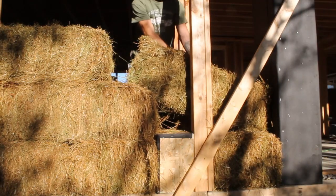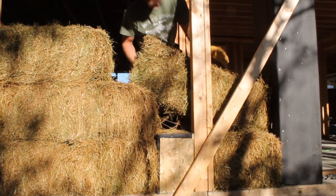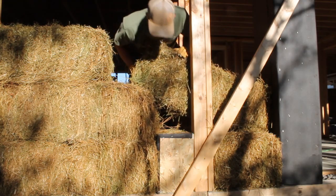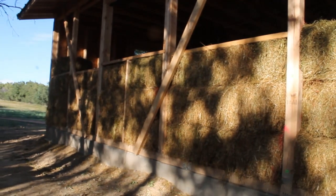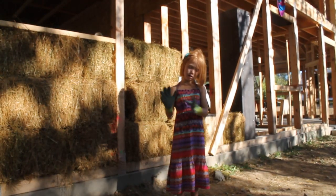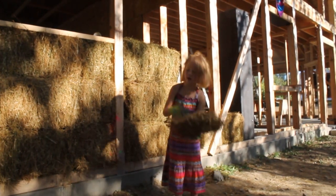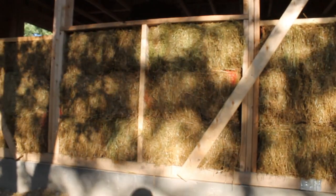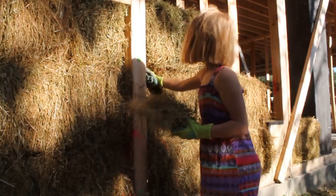We're on to our second day of putting bales on our walls — just a few hours again before the sun goes down. Our little girl is going to go along and stuff some loose straw into any holes there might be. I'm going to add a nailing backer on this window since it needs one.